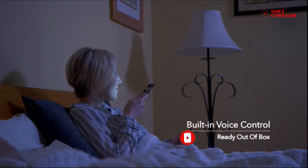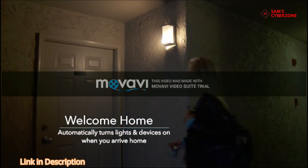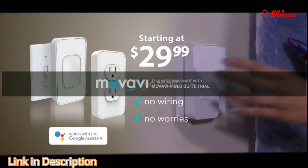Stay cozy in bed and turn lights off through your voice. Put your home on a schedule with timers. Have lights greet you when you come home late or enter rooms, or turn lights on before you come home so entering a dark home is a thing of the past. Get your one minute smart home today.